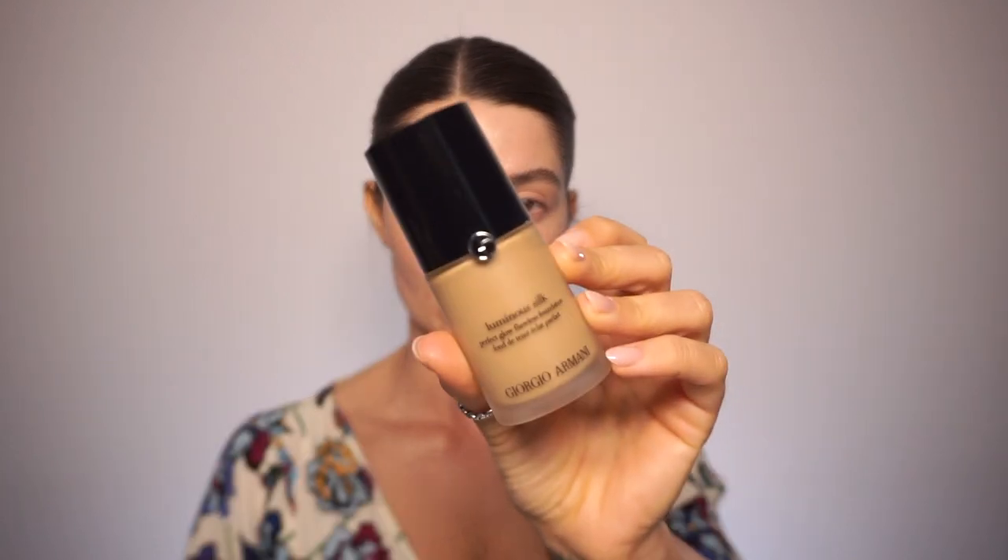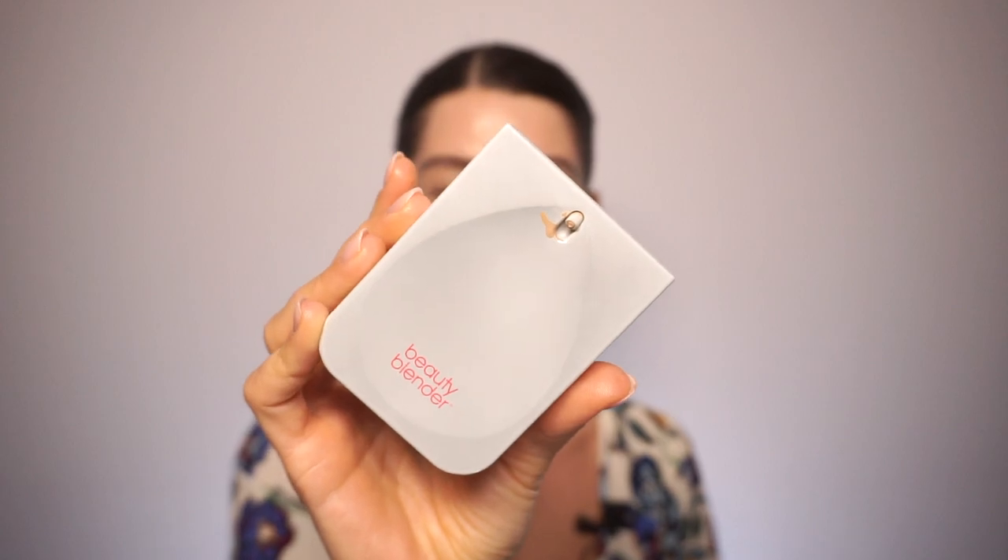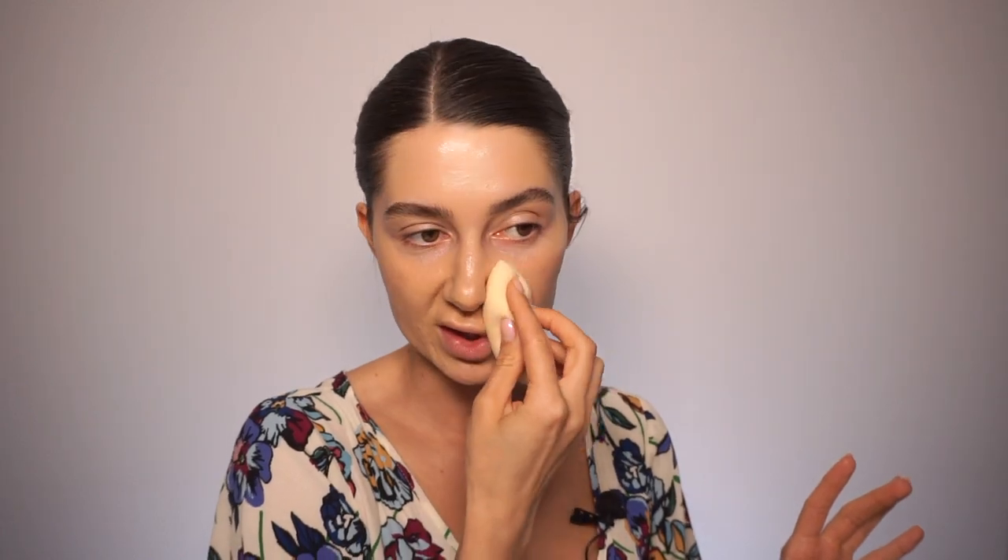I'm going to mix Armani Luminous Silk in shade 6 and the Beauty Blender Bounce Foundation in 2.40, using the same brush. Don't forget your neck — always, always — because we don't want a line. Now I'm taking a sponge, this is the ELF one, and I'm just going to tap really, really soft and gentle.